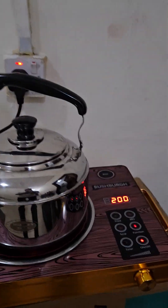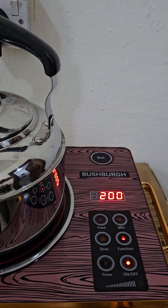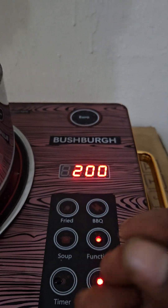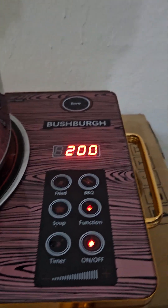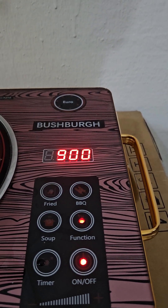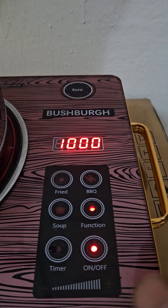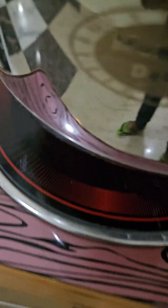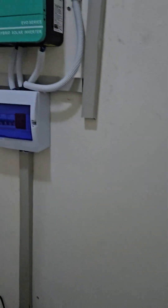Now this cooker can actually be used with any inverter, but we recommend 2kVA and upward. At 200 watts the heat will be slower, so let's increase it. You can increase it to 700 watts depending on your inverter capacity. Now at 1000 watts, the heat temperature will increase, so let's go and see what is reading on the inverter.